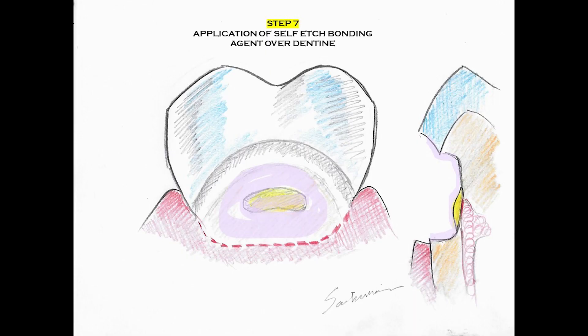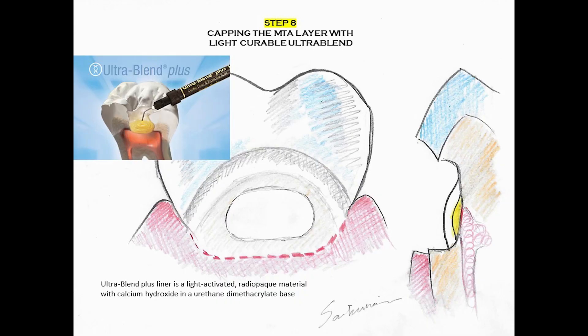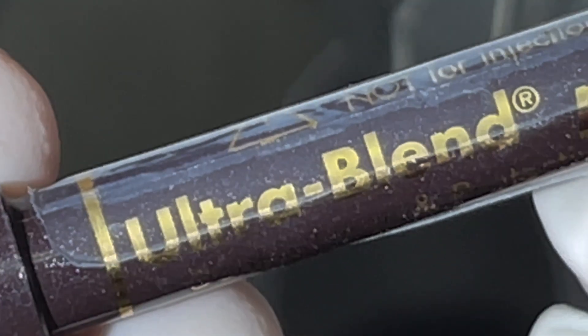We try to clean the peripheral excess of the MTA as much as we can, and we use a self-etched bonding agent to bond and coat the whole area of the dentin, trying not to directly touch the MTA, but rather having it just diffuse in from the side. We then gently dry it and cure and apply a layer of Ultra Blend.